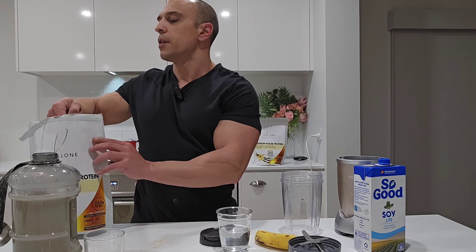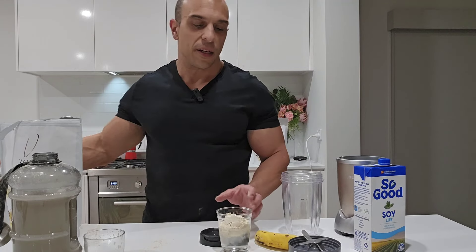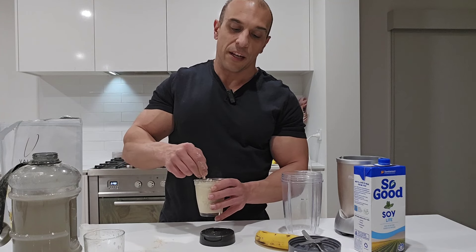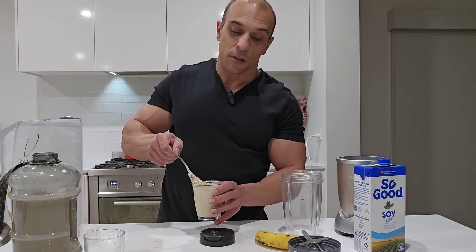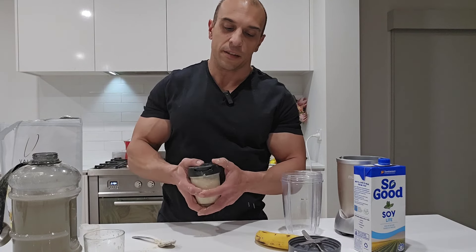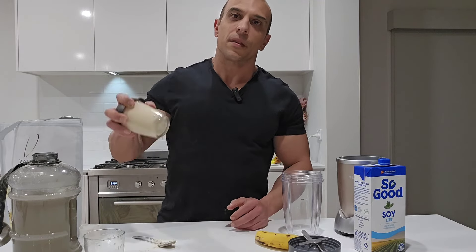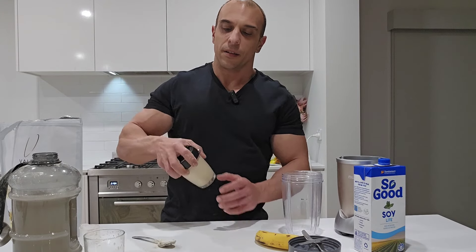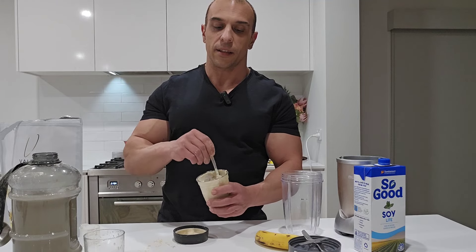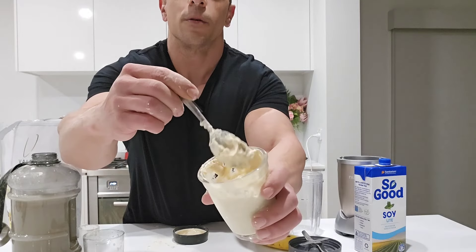So again, one scoop, 250 mils of water, pop that in there with a spoon. Again, no shaker or ball needed. And if you really wanted to, I reckon this will work — just pop that on there like that. And look at that consistency. There's your meal replacement right there — look at that, mixed without a shaker or ball.